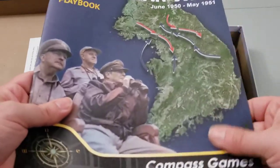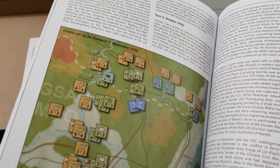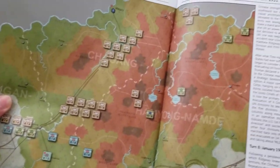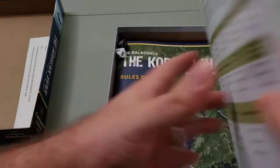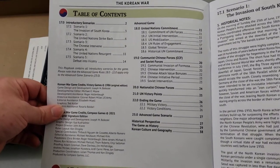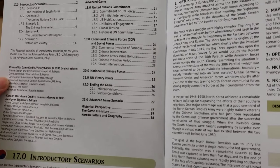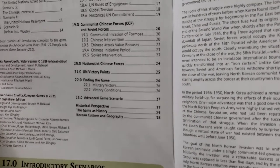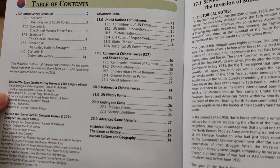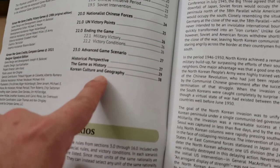We have a playbook. This is non-glossy paper, two-column format, and it is color with color examples, which are always great. You can see a nice spread of what the game will end up looking like. The playbook appears to cover the table of contents, some introductory scenarios — those are always helpful — additional rules on the advanced game which may not have fit in the main rulebook, and then the historical perspective, the game's history, Korean culture, and geography. So the playbook includes some rules for the advanced game, which is really the campaign game, and then all the extra bits.